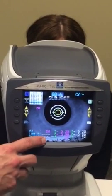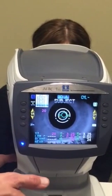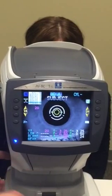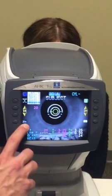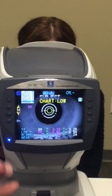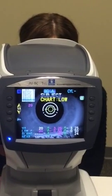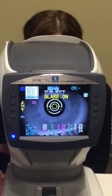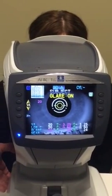That means when you take this patient back to refract, you're not going to deviate very much from that objective autorefractor reading. If I touch the E with the two lights on either side, first it's going to drop the background illumination of the chart to simulate dusk. When I hit it a second time, it's going to turn the glare lamps on.